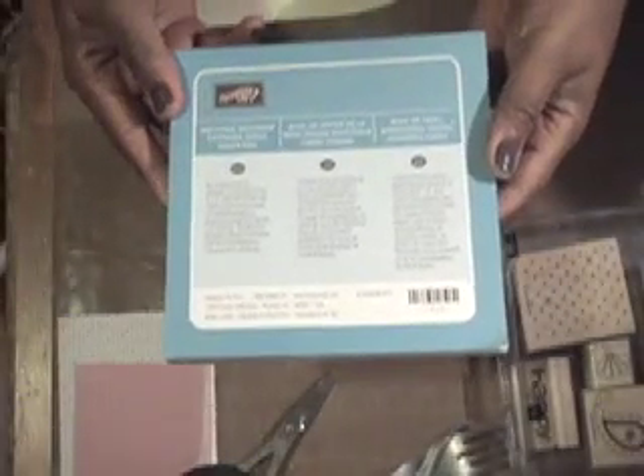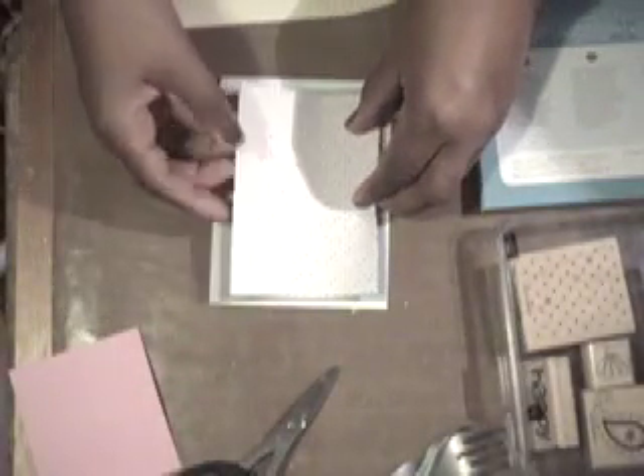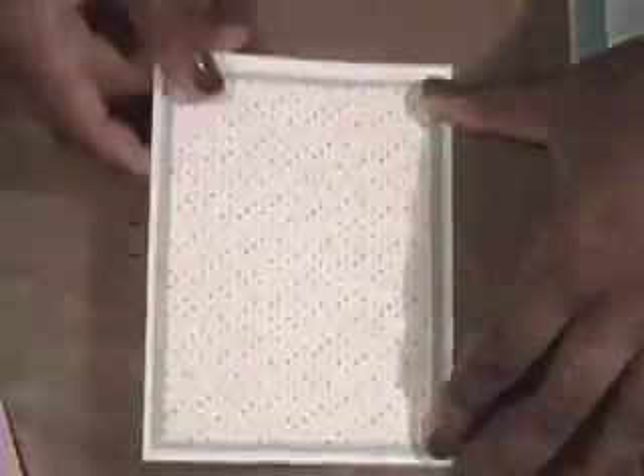Then we're going to need some light blue cardstock measuring four by five and one quarter. I'm also using paper from the Welcome Neighbor Designer Series Paper Pad from Stampin' Up's Celebrations catalog, cut five by three and three quarters. We'll glue that down and set our card base aside.